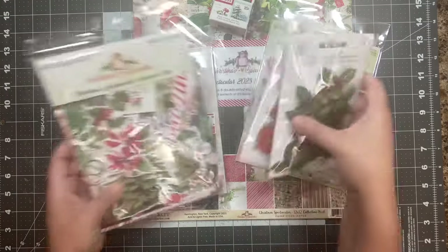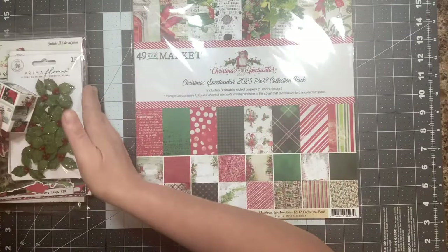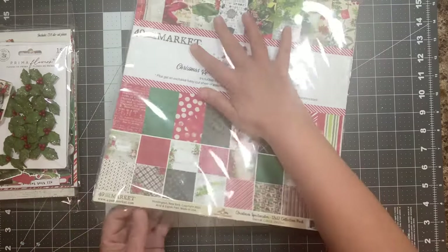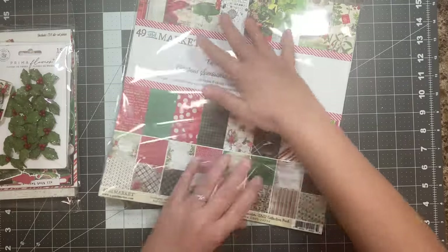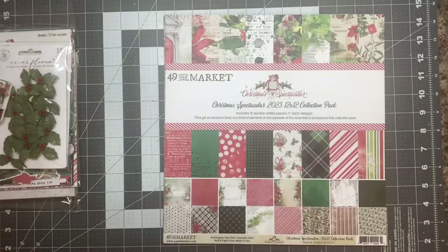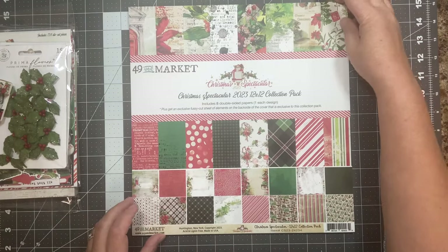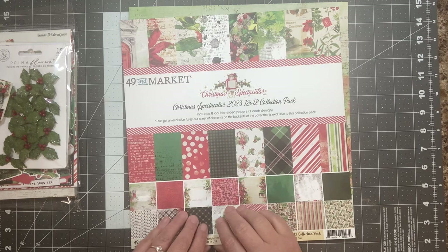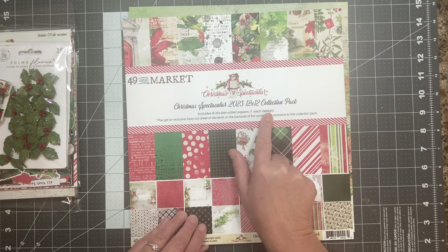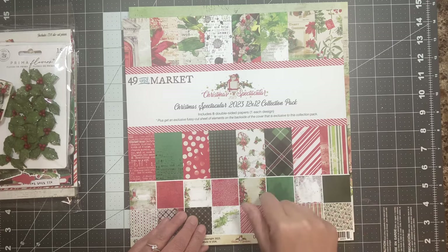Let's move all the goodies here. It's a Christmas one from 49 and Market. The whole collection here is from 49 and Market besides two flower packs from Prima. I didn't open any of the packaging, so excuse the noise. And 49 and Market paper is always nice and sturdy. So I haven't looked at any of this yet — you're going to see it with me. There are eight double-sided papers, one of each design, plus an exclusive fussy cut sheet of elements on the back side of the cover that is exclusive to this collection pack.